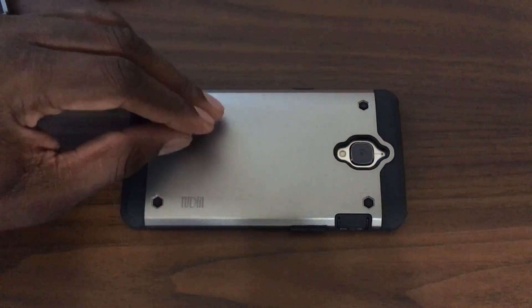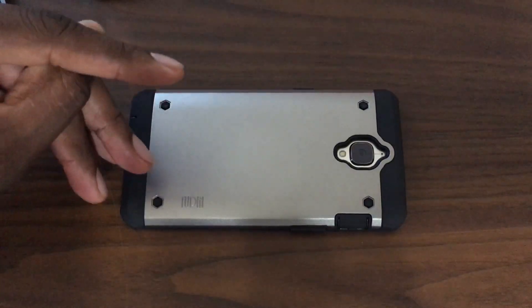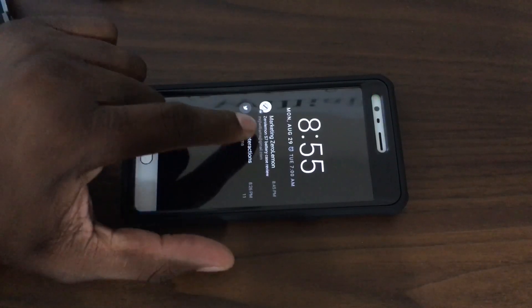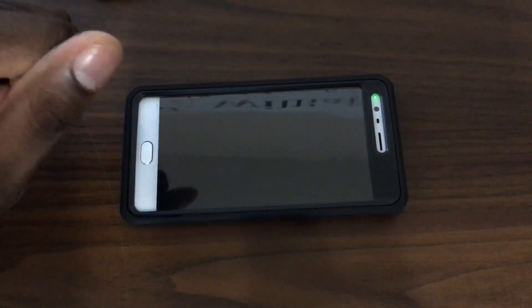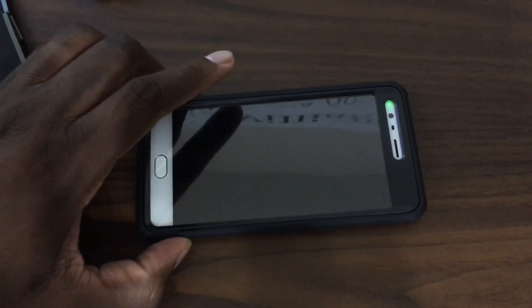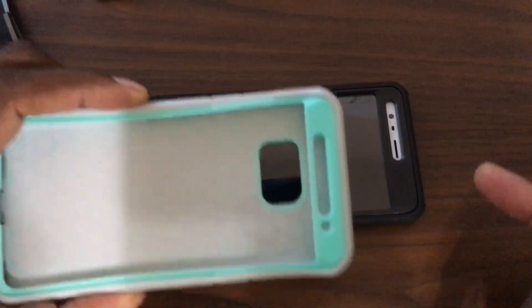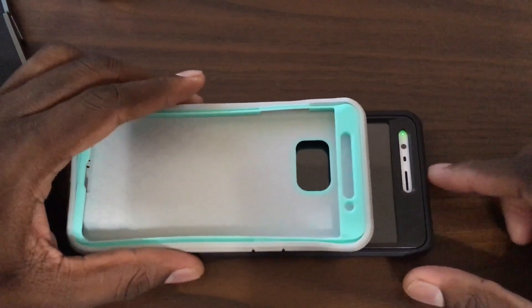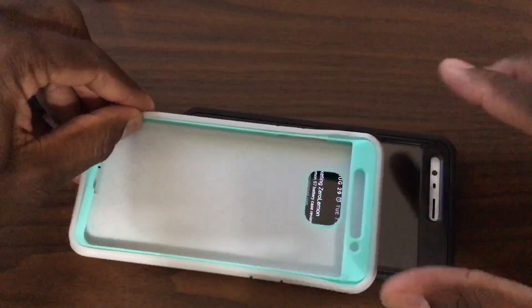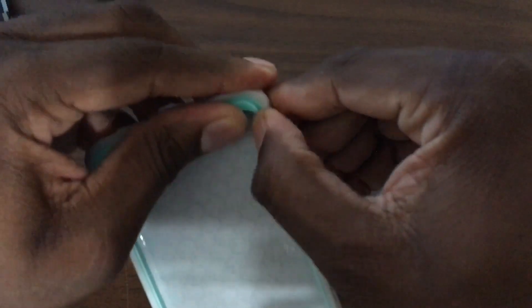I'm fortunate enough not to have to purchase a lot of cases, which is why I give them away — look for my Samsung Galaxy Note frenzy video, it's coming. This case right here has held up phenomenal. There's another case for the Note 7 right here — it has the same cutouts along the top. This case falls in line with the Unicorn Beetle type style.